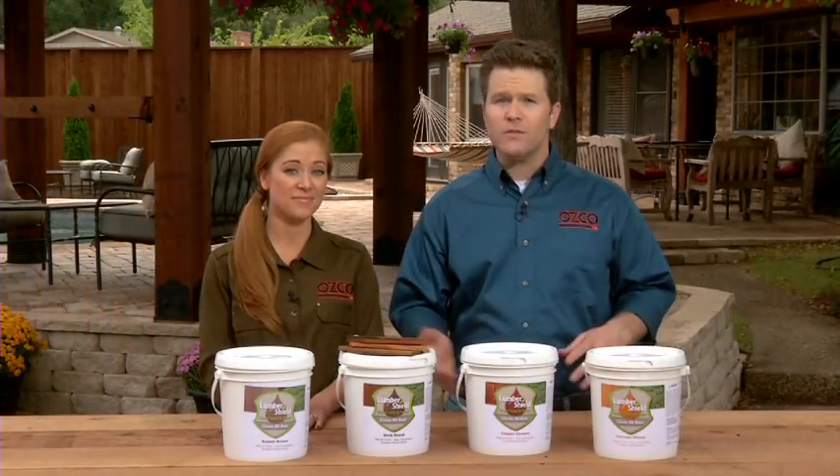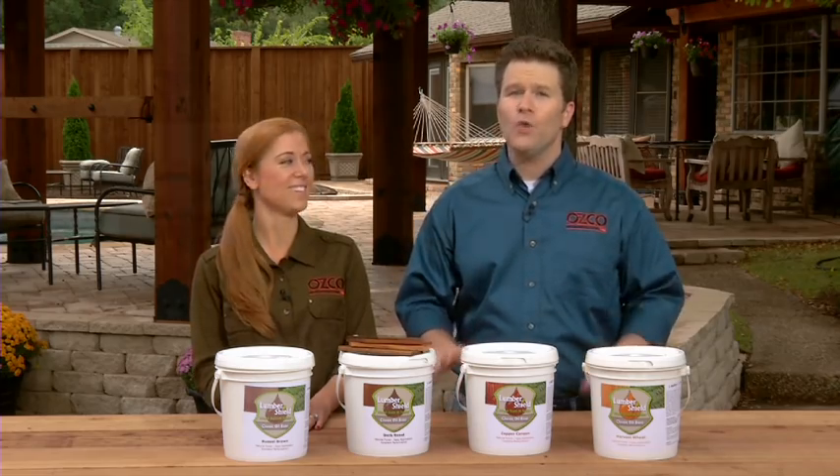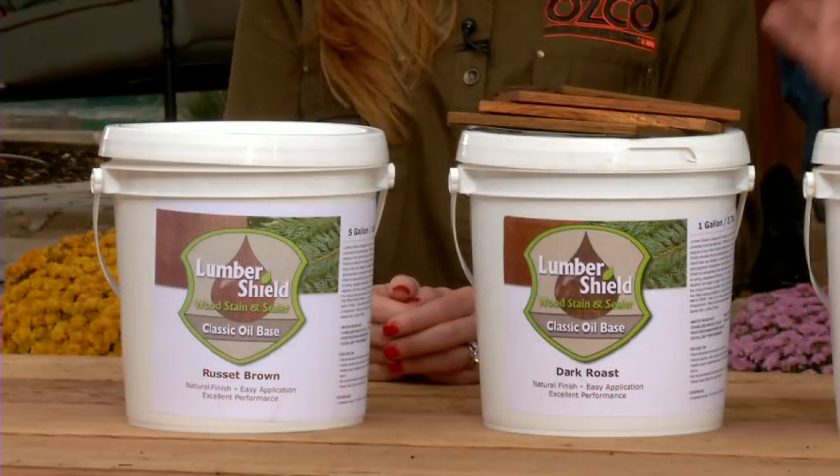So whether you're a contractor or simply lending a hand on a project, help avoid the pain of stain with LumberShield Fence Stain and Sealer from OZCO.